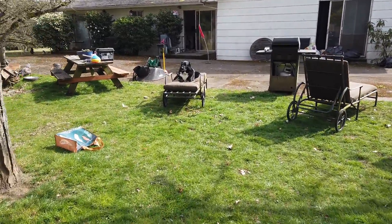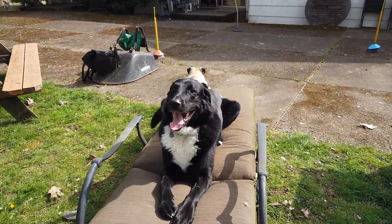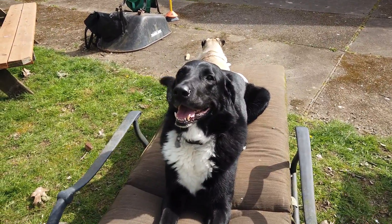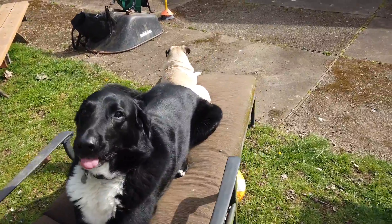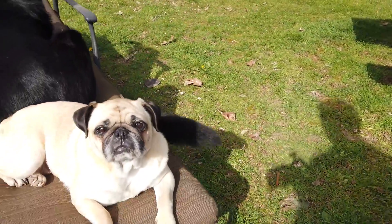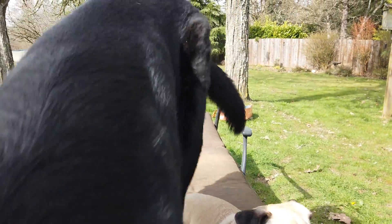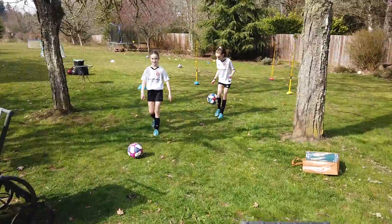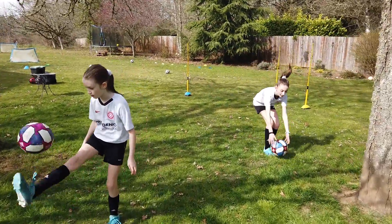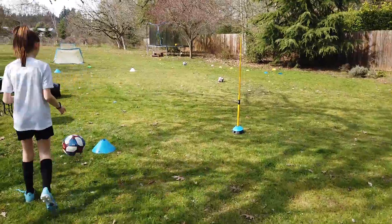In the meantime, let me introduce one of our other soccer mates — this is Felix, lounging and hanging out, looks like nap time. And this is another soccer mate, this is Murphy — hi Murph! You'll be seeing them off and on through the training, so might as well get to know them. All right, back at it!